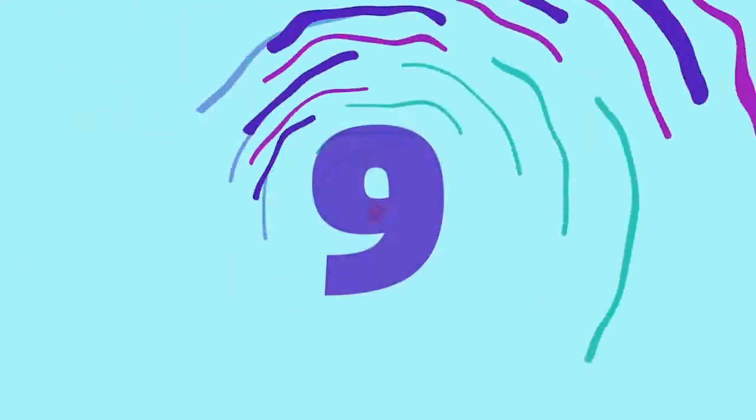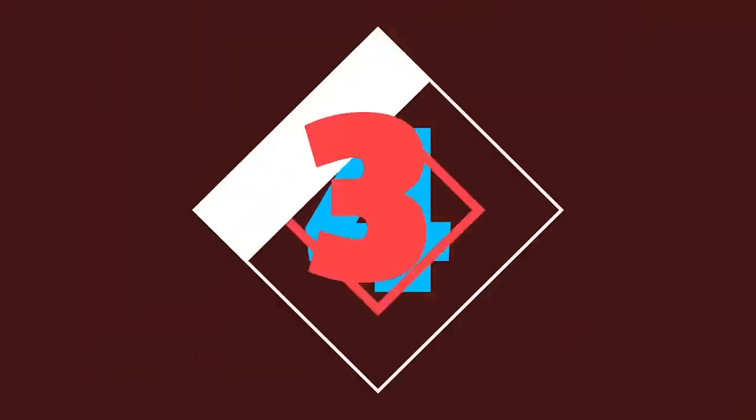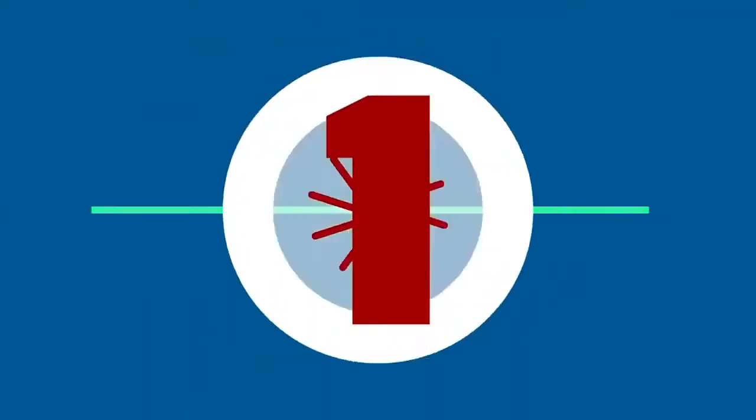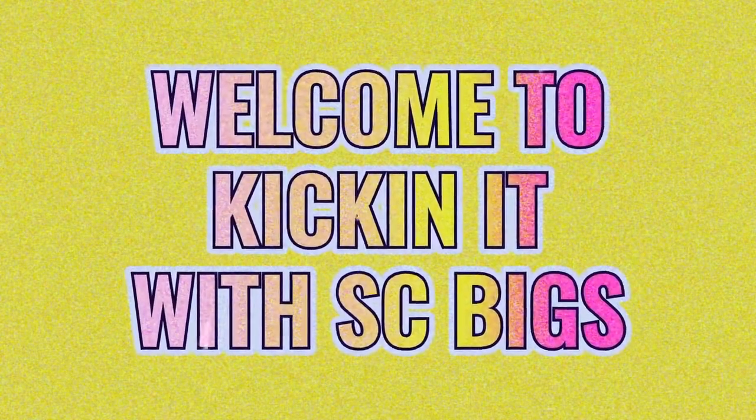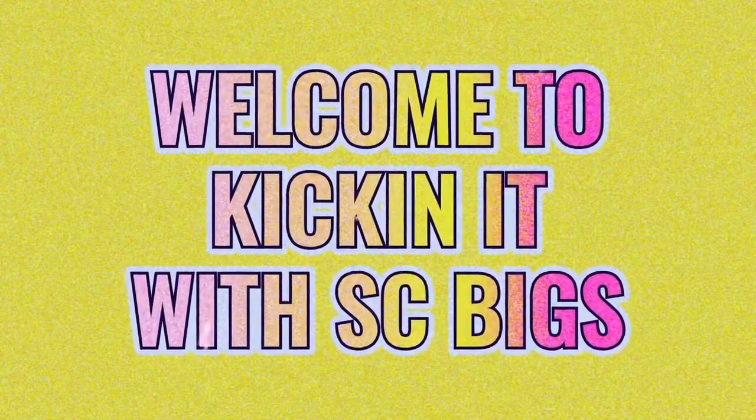10, 9, ignition sequence start, 6, 5, 4, 3, 2, 1, 0, all engines running, liftoff, we have a liftoff.